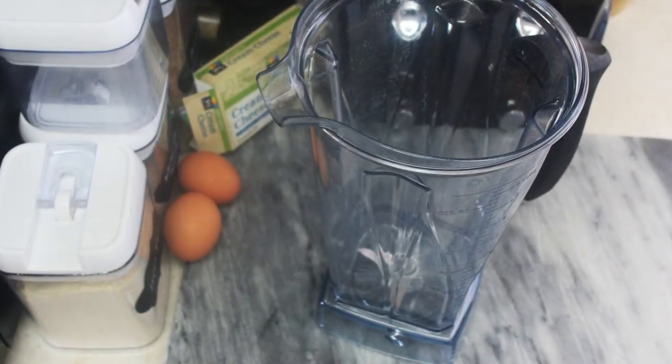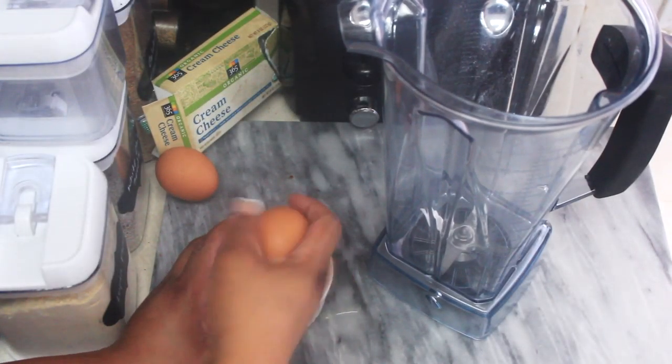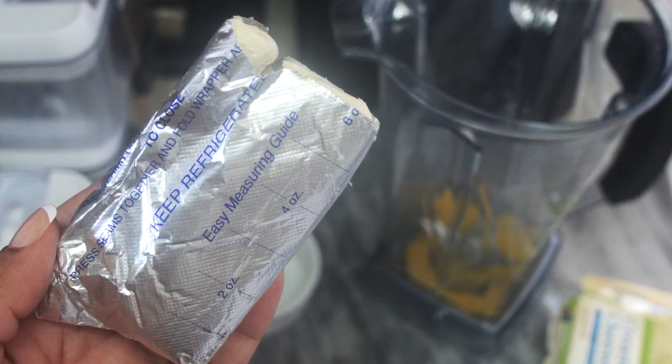We do have a lot of options on a low-carb high-fat diet, and I like to explore all of them and try them different ways to see what comes out best. So today we're going to be doing a keto pasta video — an egg noodle style keto pasta video. If you're ready for that recipe, just stay tuned.